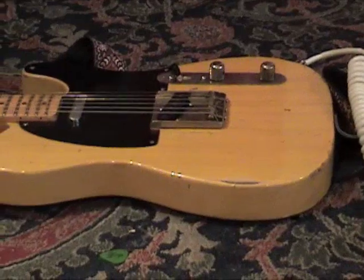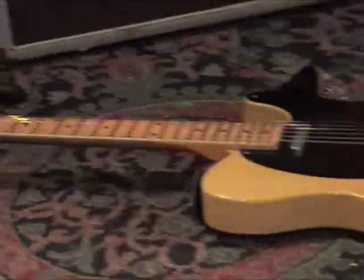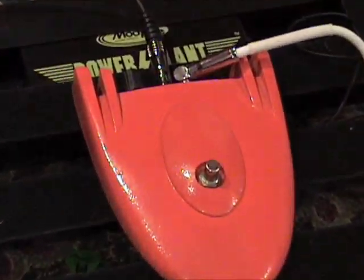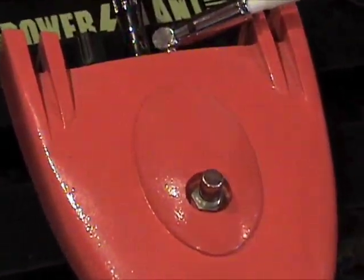Let's hit it with a Telecaster, because fuzzes always love Teles, and a Dr. Z. The Roger Mayer Axis Fuzz. Here we go.